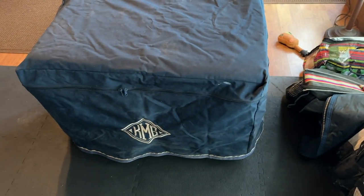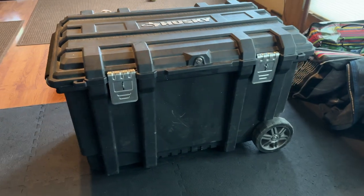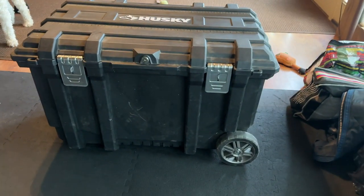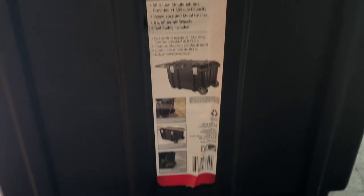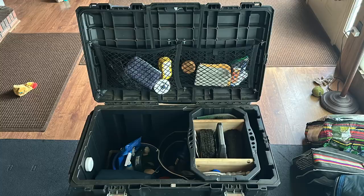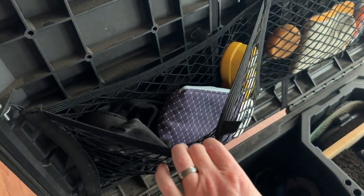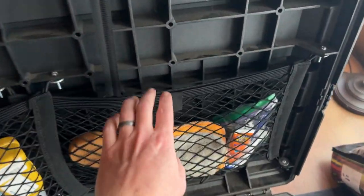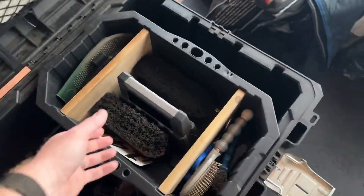This, in my opinion, is the ultimate travel tack trunk. Under the cover is a slightly modified, super heavy duty Husky mobile job box that was originally intended for use on construction sites. And while it wasn't originally designed to go to horse shows, it sure seems like it was. Let's go through what we did to this job site box to make it just a little better and more fit for storing tack instead of saws, as well as the features it comes with and why you'd want one for yourself.